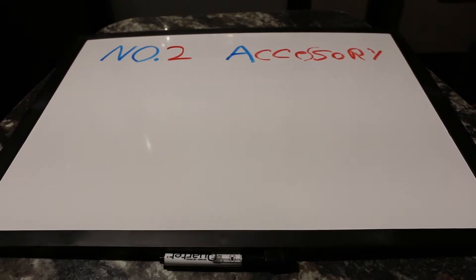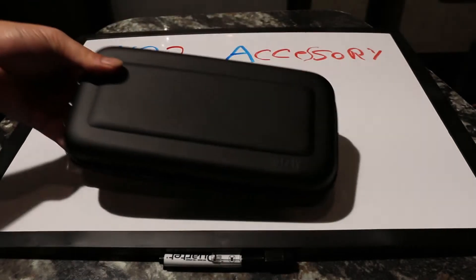The number two most important accessory to buy for your Switch could be a toss-up, in my opinion. It depends on whether you actually plan to use your Switch portably. But one of the biggest reasons to buy the Switch is its portability, so it had to be a case.